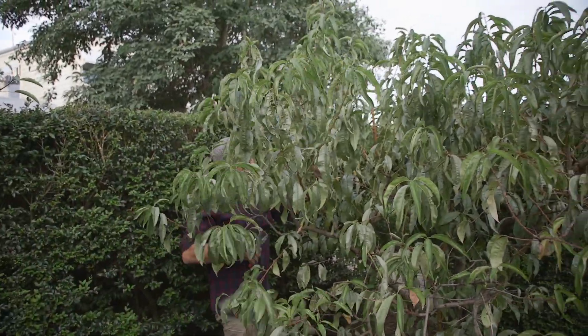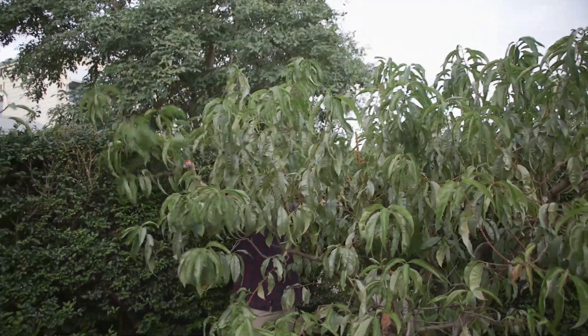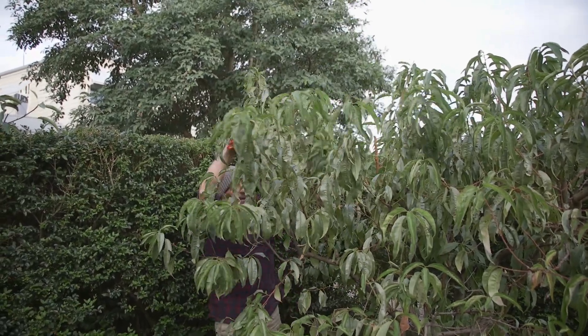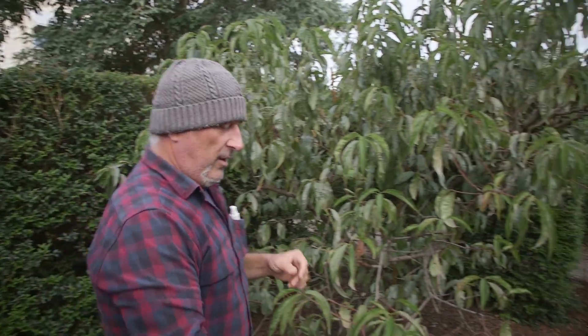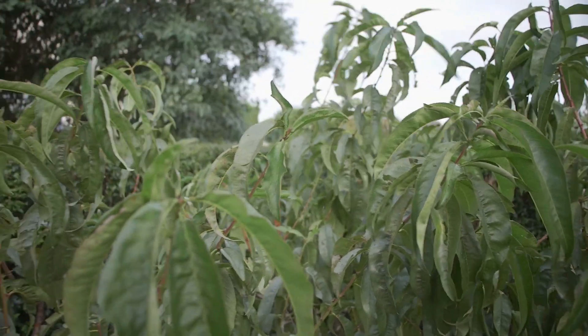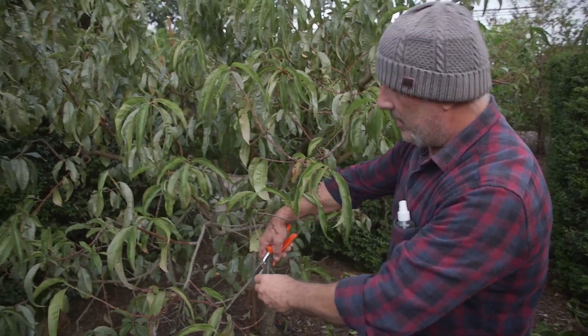And once we've done that we have to focus on protecting our plant from the dreaded leaf curl. Peach and nectarine are always getting infected. Some trees survive without us interfering with it and doing any prunes, whilst other trees really suffer a lot. They're always reaching the brink of extinction if you don't actually manage it properly — and sometimes you can lose the tree completely from the leaf curl infestation.